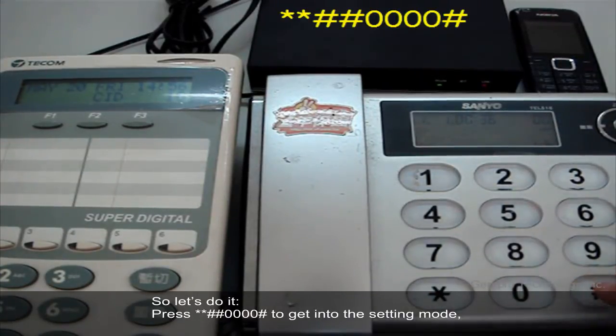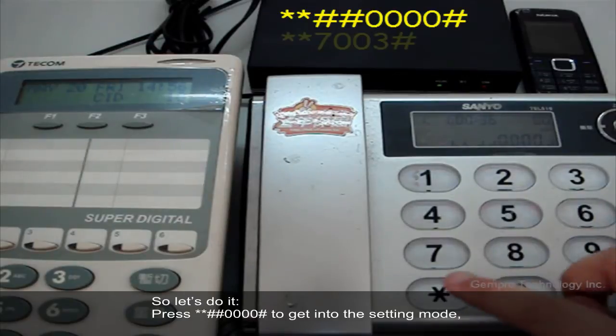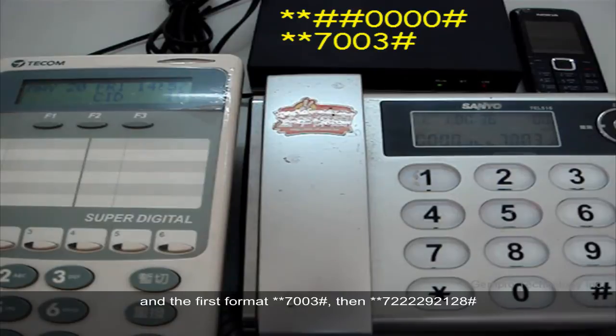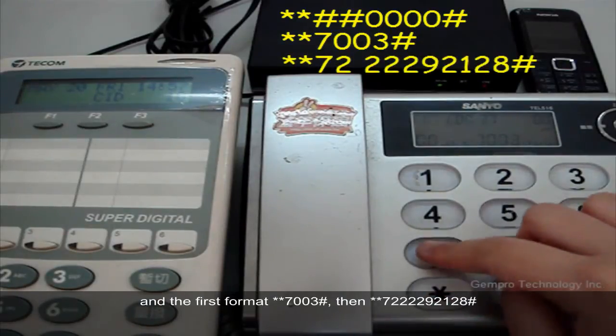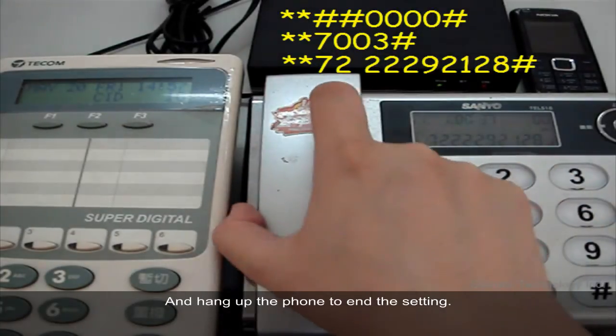So let's do it. Press **0000# to get into the setting mode, then dial **7003#, then **722292128#. Hang up the phone to end the setting.